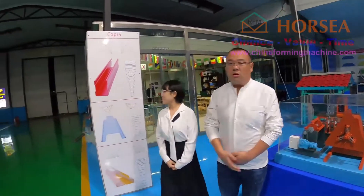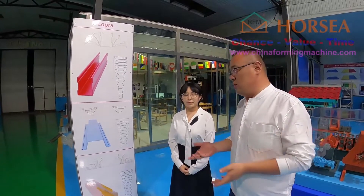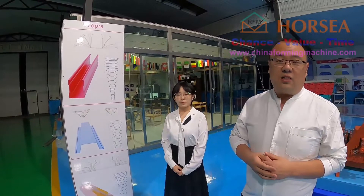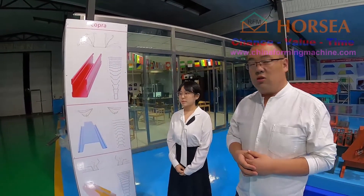Today, according to your questions, we will leave this video for you. First, I will introduce all the Cobra software. The Cobra software is from Germany and has been used in this industry for more than 40 years. It is very famous software.